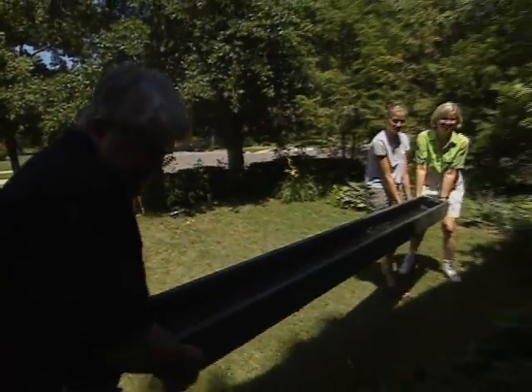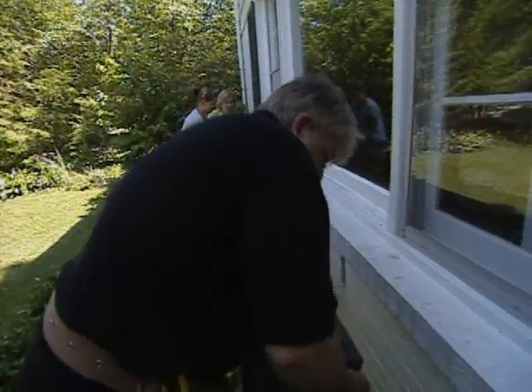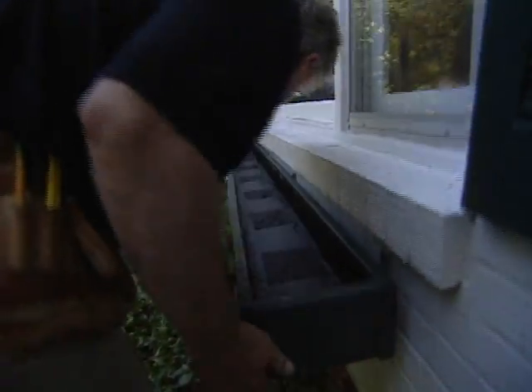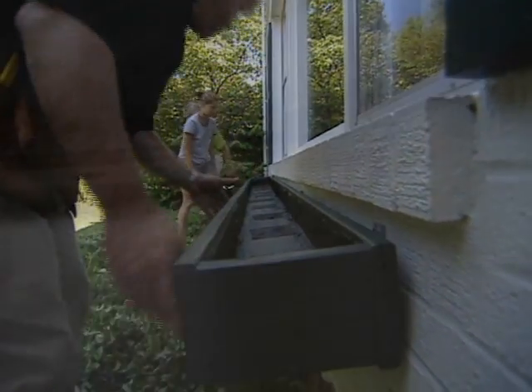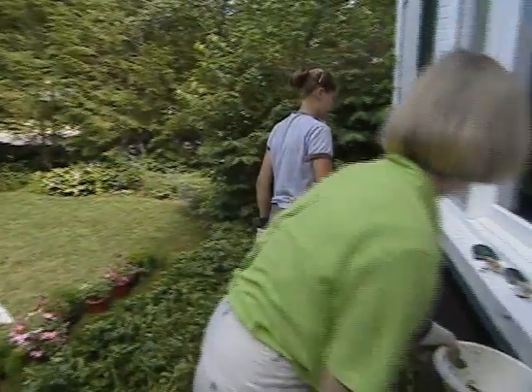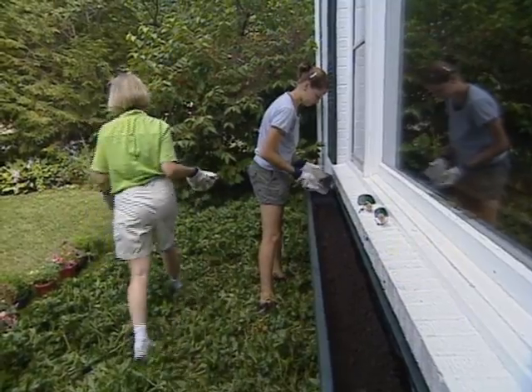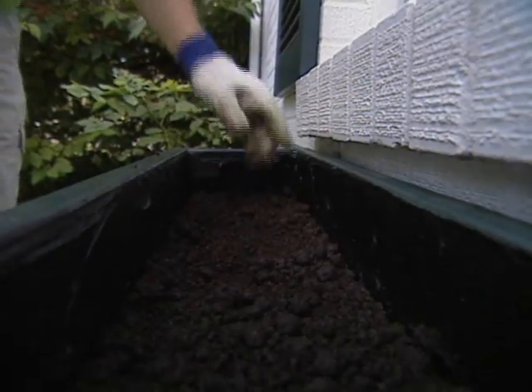I hope this fits — I hate to have to redo all this. The big moment is here. There we go, right in the brackets — looks great! Underneath, we use additional lag screws to attach the window box to the L brackets. With the planter complete, it's time to add potting soil. There, that should do it — it's ready for the plants.